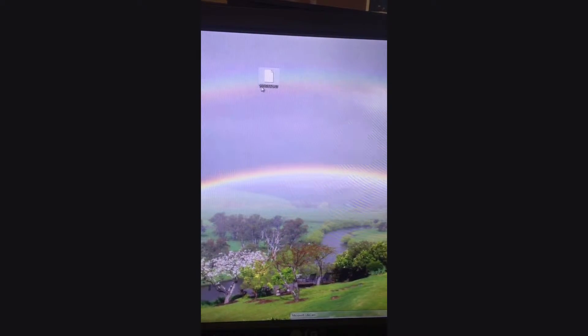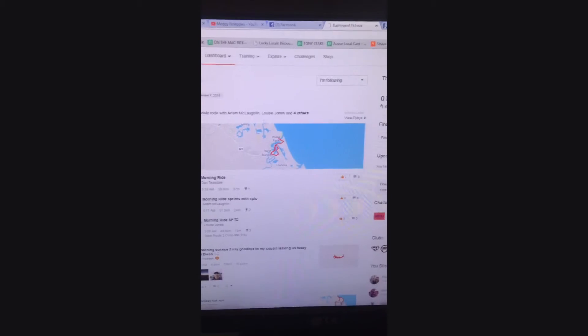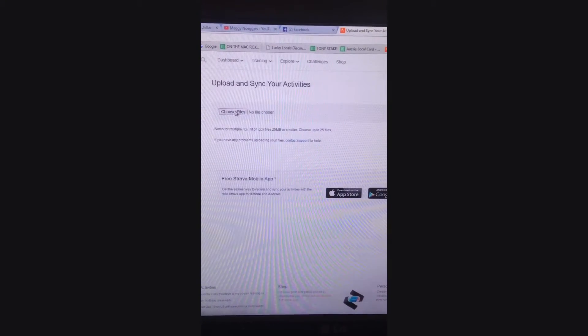Now just memorize the first few numbers — so we've got 597E. Open up your Strava, click Upload Activity, and then click on Choose Files. This shows all your desktop files, so find the activity. There it is, 597E — double click that.